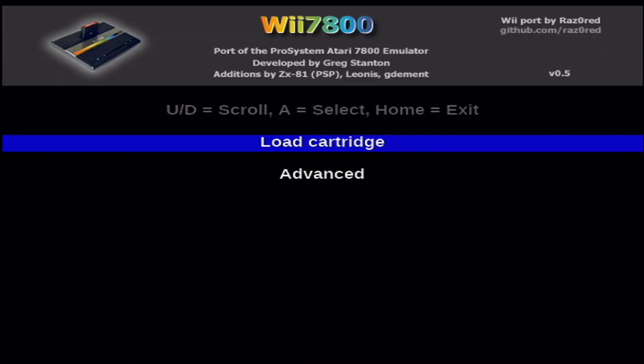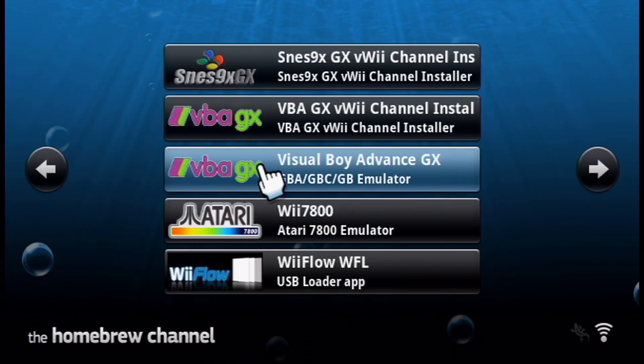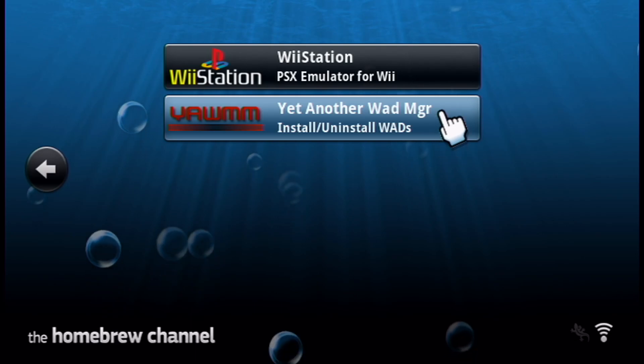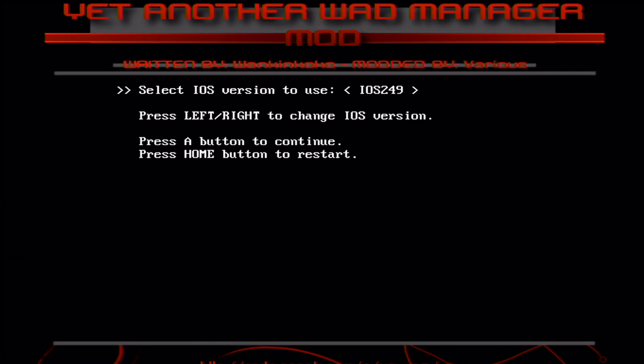Hit the home button and head back to the homebrew channel — we're going to get the virtual Wii channel installed. Find Yet Another WAD Manager, or whichever WAD manager you use, and load it up. Once you get to that page, be aware that Wiimotes with Wii MotionPlus inside will not work. Some might, so you can try, but you need to use an original Wii remote — not a third-party one either, as those don't really work.